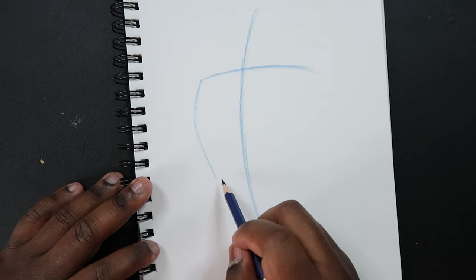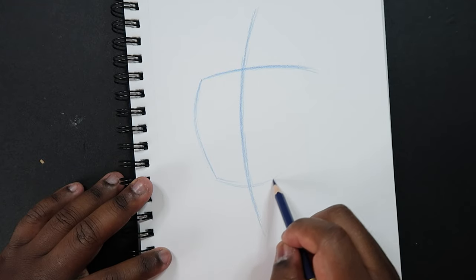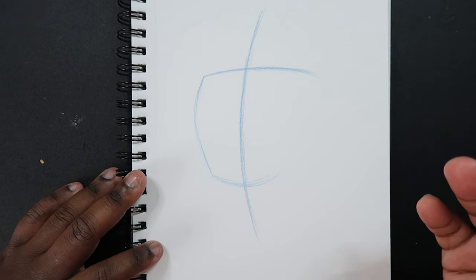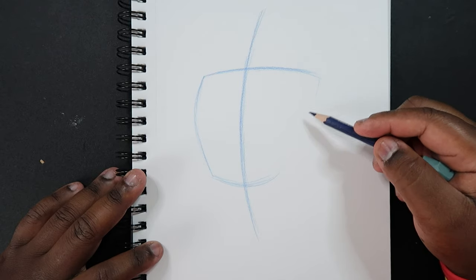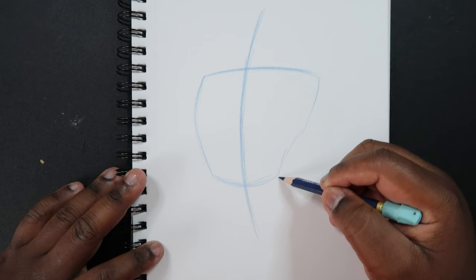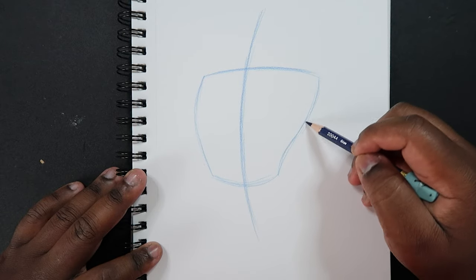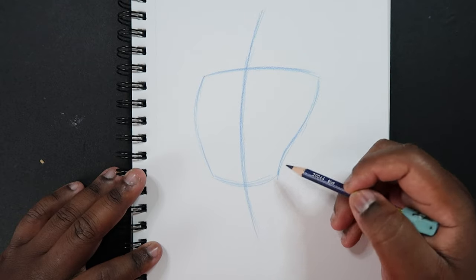Before we do that, we're actually going to make a line going through our center line like this — so that way when we make a curve line connecting those two points, we have a stopping point. Just curve out like this and then curve back in. It kind of looks like a base in a way, but it really looks more like an S-curve, and that's what I'm going for.